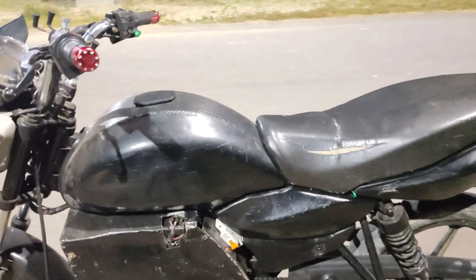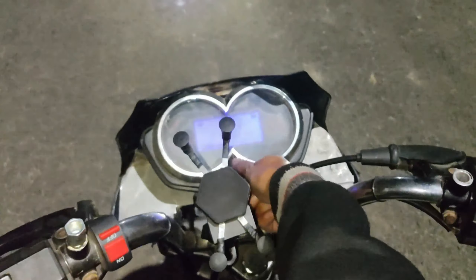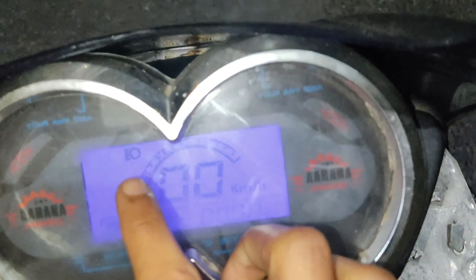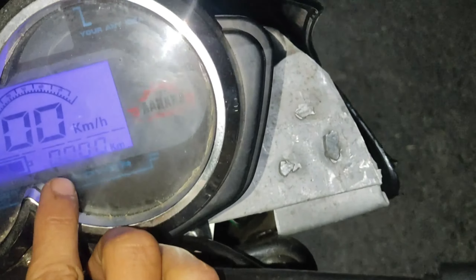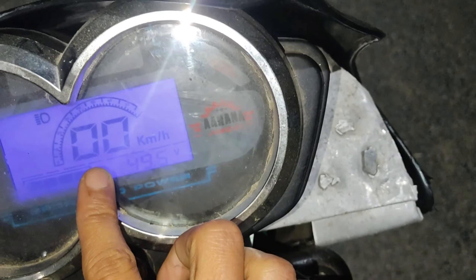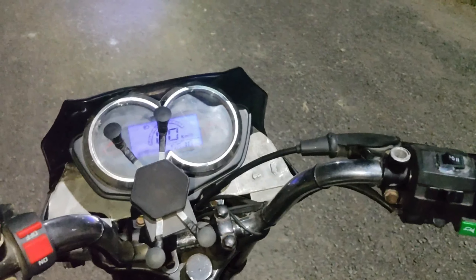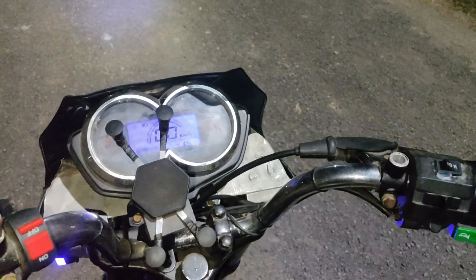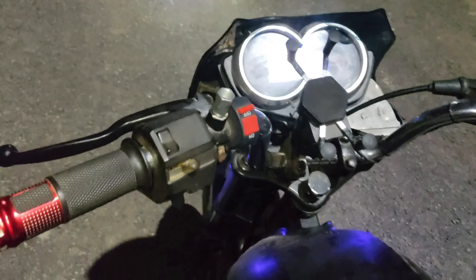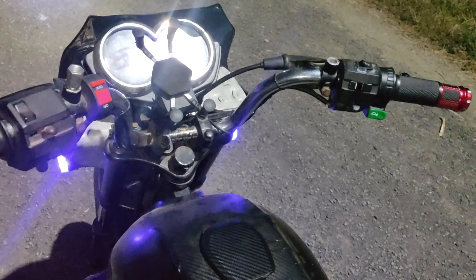This is the meter — it has headlight indication, left and right indicators, and speed display. Below that, the battery level is shown. It is currently at 49.5 volts. It supports both 48V and 60V battery, and the controller and motor support both, so I can upgrade to 60V for more speed.